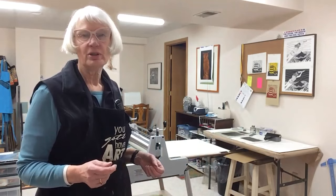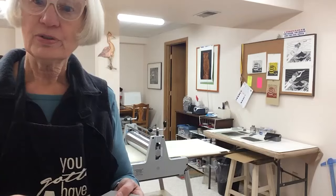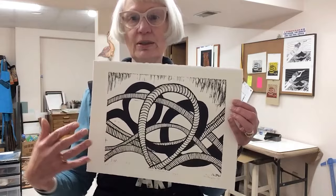I work primarily with linoleum, which is just a material that's like flooring. I carve into the surface of the linoleum, and then the raised areas are covered with ink and printed on my printing press, which I'm going to show you in just a moment. Sometimes I use one layer of linoleum, so this is made of one printing plate run through the press one time.